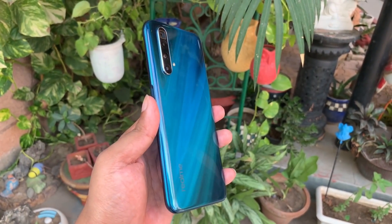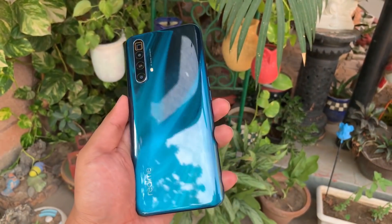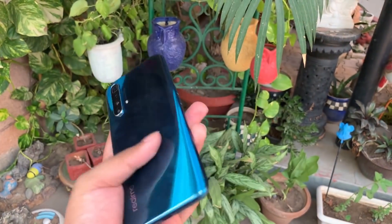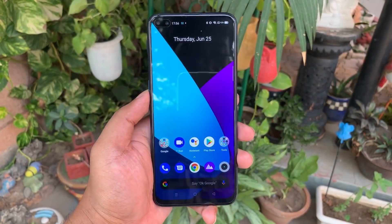So this was the first impression of the Realme X3 Super Zoom. If you liked the video, please like it, share it, and subscribe to our channel. As I always say, you know the drill. Until then, this is Vanita Vashisht saying goodbye.